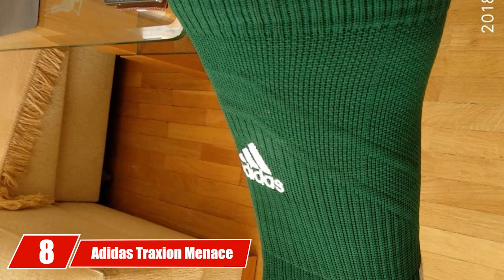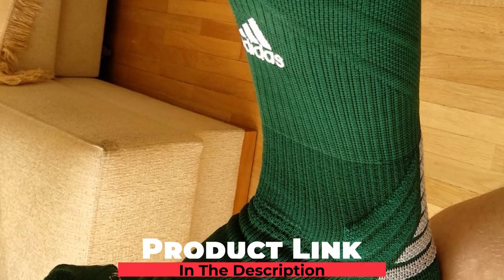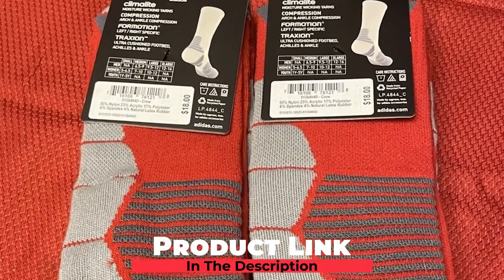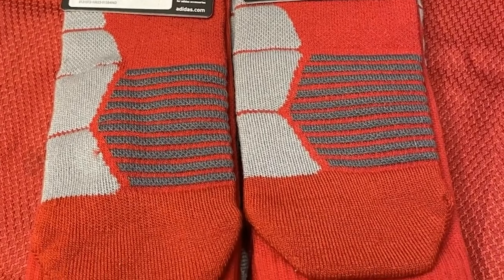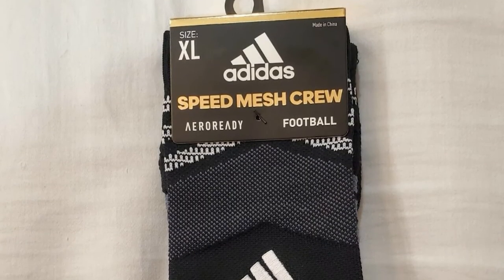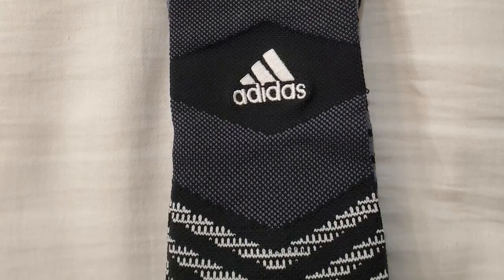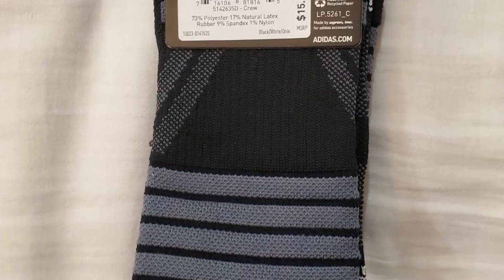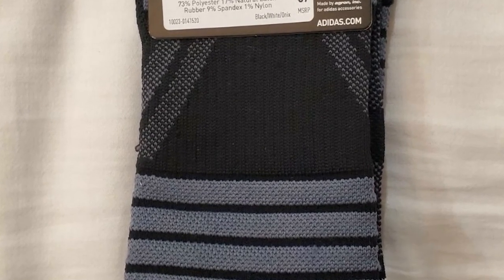The number 8 position is held by the Adidas Traction Menace Football/Basketball Crew Socks. If you enjoy both sports, you'll definitely want these. Straight from the reputable Adidas brand, these socks are designed for maximum comfort, safety, and longevity. They boast ultra-cushioned zones in the Achilles and foot, with ergonomic design delivering protection where you need it most, and this cushioning ensures improved grip and stability.